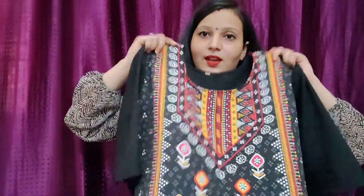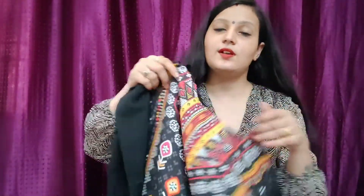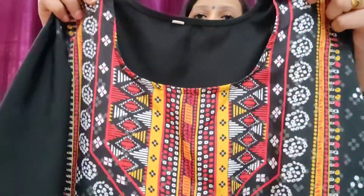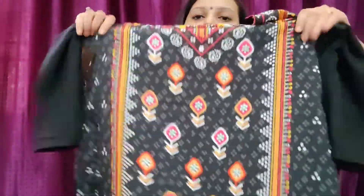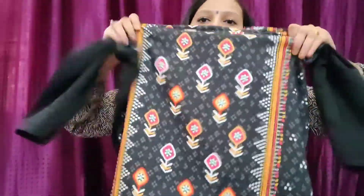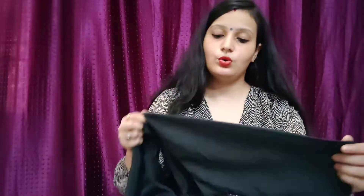This is a printed crepe — it is like this. Black is already very good. When you contrast it, you can wear it with red. It looks very beautiful. It is not plain all over — you can pair it with plain bottoms. I got this fabric for 130 rupees. This fabric is very good quality.